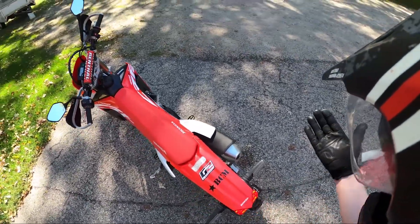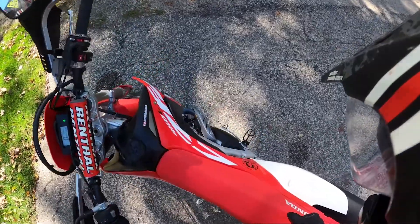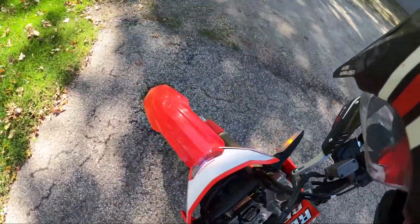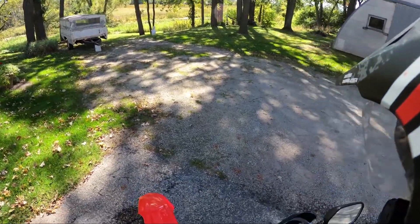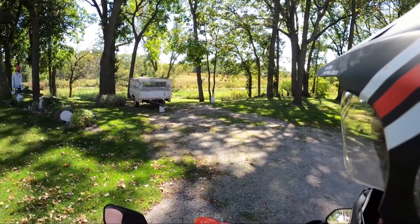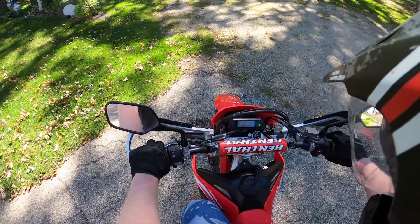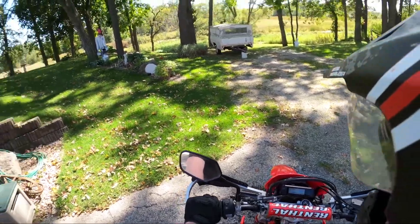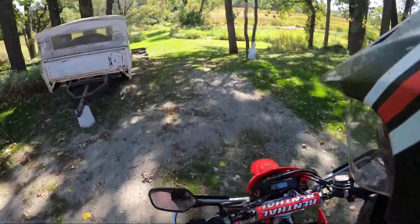That thing is going to get hot, I'll tell you what. Oh man, that is a hard seat. It is exactly how I remember it.